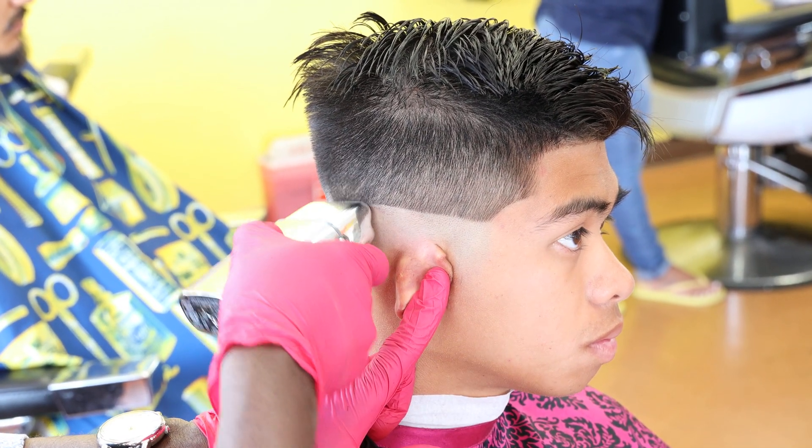YouTube, you're going to have to give me a moment. I'm on the job. I'm at Marvelous Beauty and Barber School, and I have other responsibilities beyond this haircut. I'll be back, but in the meantime keep your eyes on this fresh fade right here.